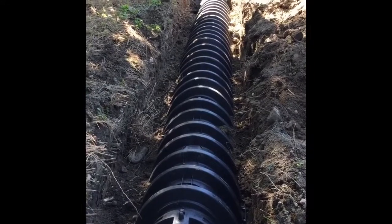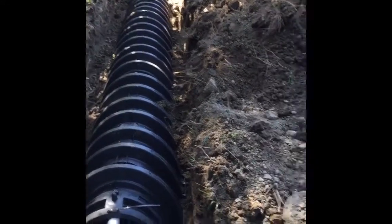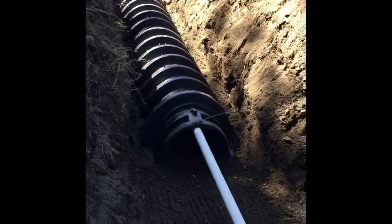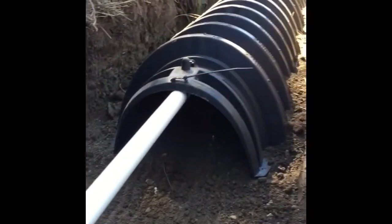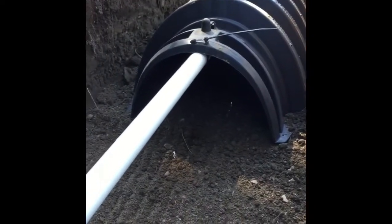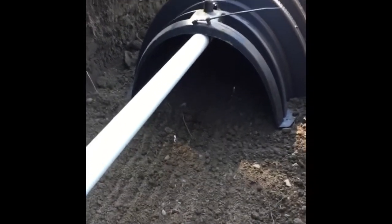We're just finishing up our trenches here, putting the 1¼-inch laterals inside the infiltrator system. As you can see, they go right to the top. What's going to happen is when the orifice disperses upward, it splashes up against the shield and has a sort of rainwater effect on the ground.